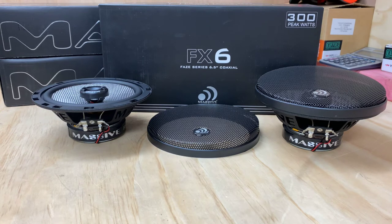Now, you've got a 300-watt peak, so it really can handle the power, which is fantastic. There are 150 watts maximum power and 75 watts RMS, so that's well and truly going to be fine running off the back of your head unit.